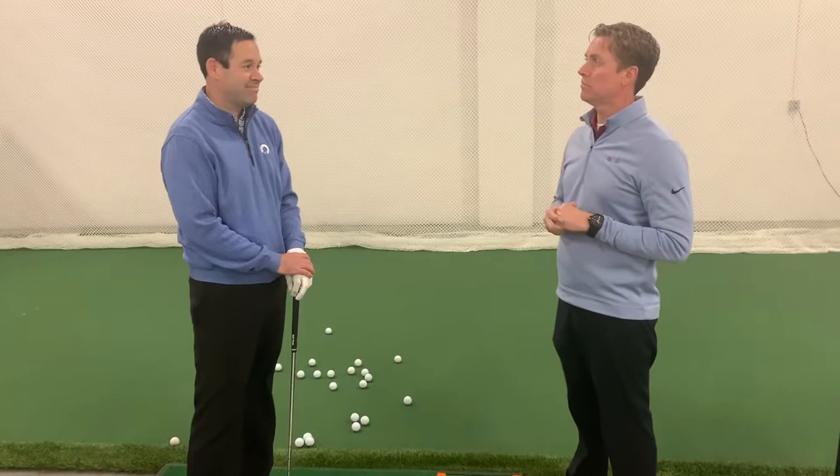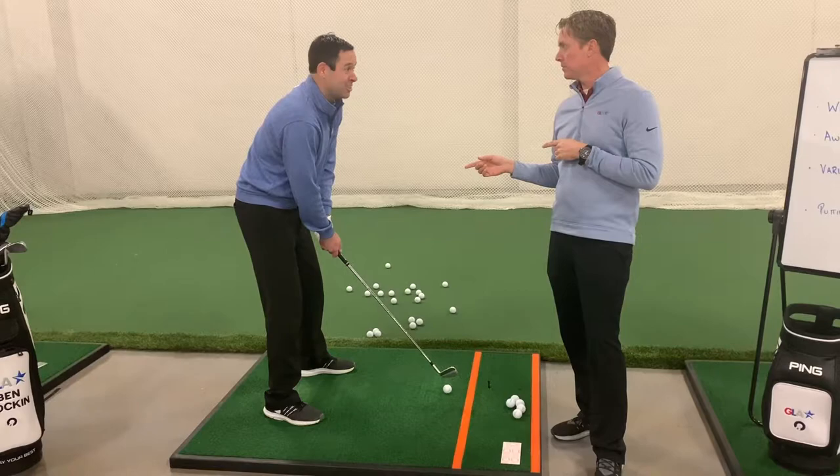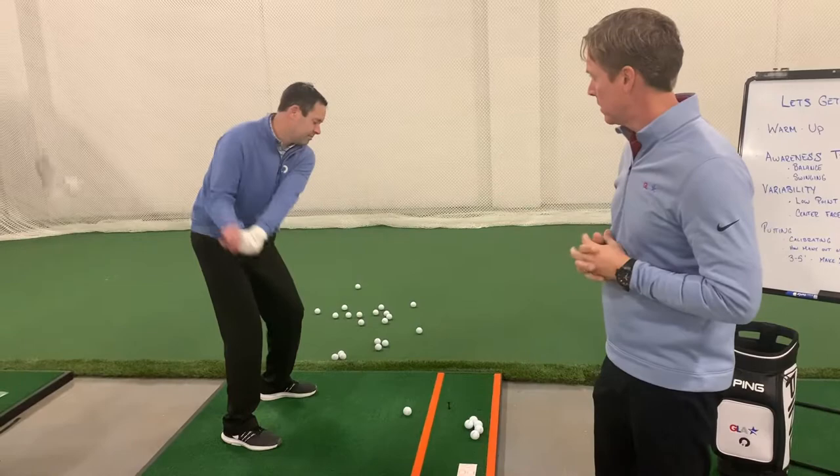Can you try to pay attention to your balance throughout the swing when a ball's in the way — with your eyes closed? I have, and I'm always shocked at what happens. So this one is going to challenge your balance the most, and it's going to challenge your commitment — make you aware of your commitment. Remember the one-to-five scale? This isn't about getting a good shot or a bad shot. It's about keeping balance and keeping eyes closed. Eyes closed — he's going to swing to balance.